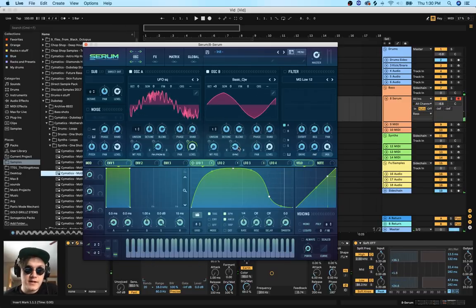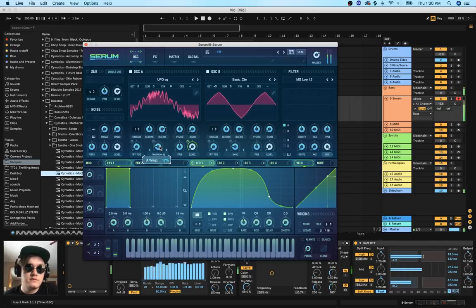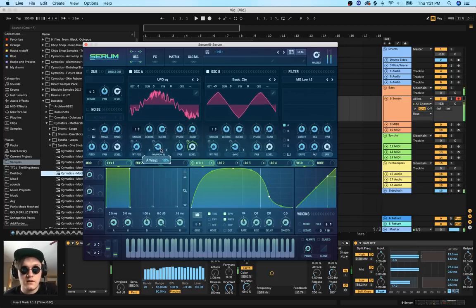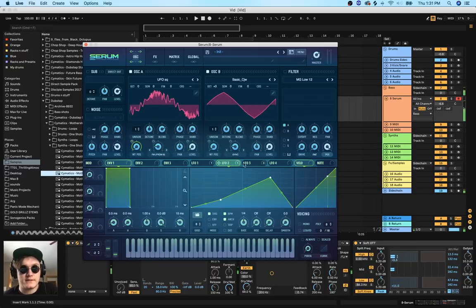Another thing to mention: don't be afraid to mess around and twist knobs. Subtlety can be key - even the slightest difference from this FM knob can create a really cool sound. As you can see here, I just push this up a little bit and it sounds a lot cooler in my opinion. I think that sounds great, but let me just work on this LFO a bit more.